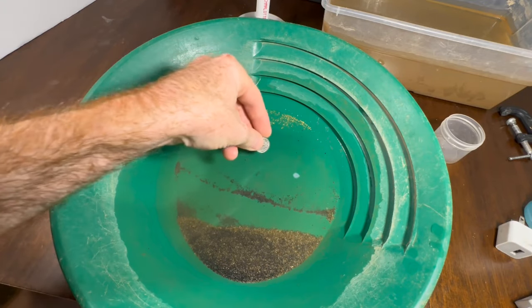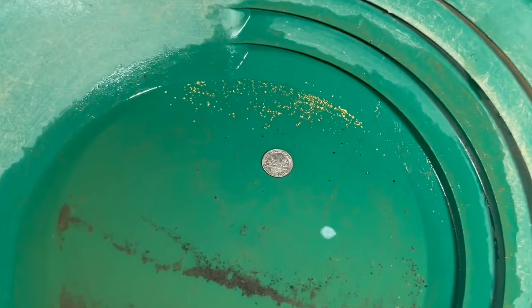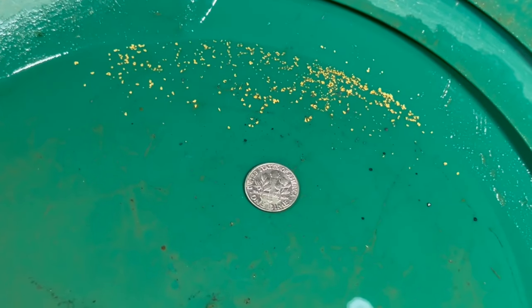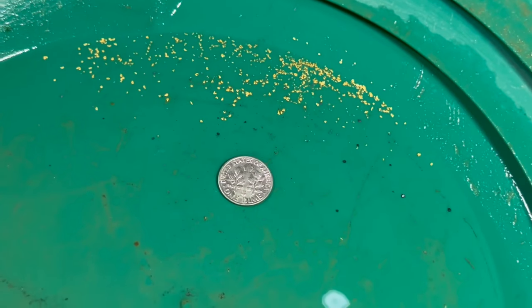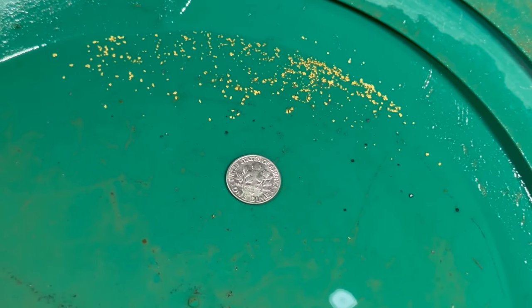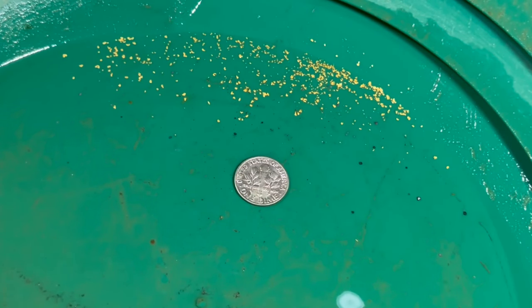And this is what we were left with. Not a whole lot, but the device can definitely handle a lot more material and a lot more gold. This is just what I have in the dirt that I ran.